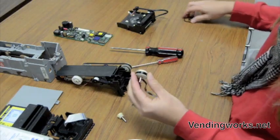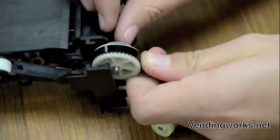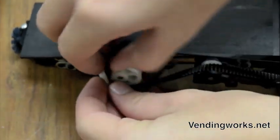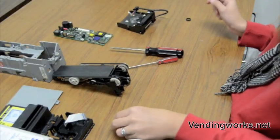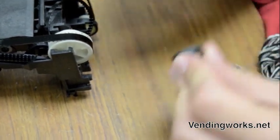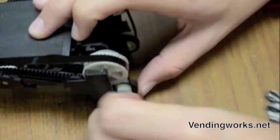Put the large one and the medium sized one on first. Place it back in this spot. Loop your belt around, back over the top of the wheel.